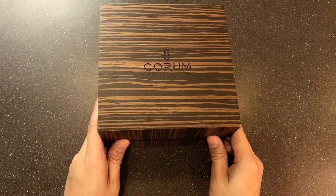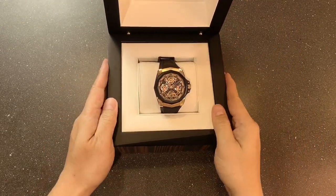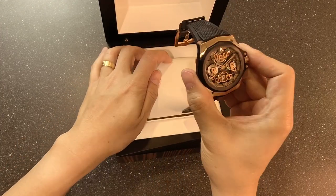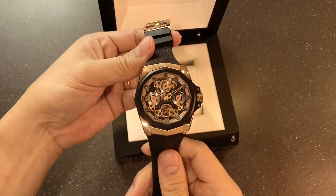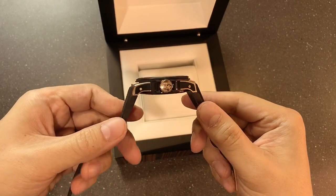Have you ever wished to wear a watch backwards? Many watches with gorgeous movements display them behind the case, only for your wrist to gaze upon it half a millimeter away. Wish no further — Corum's got this Admiral for you.